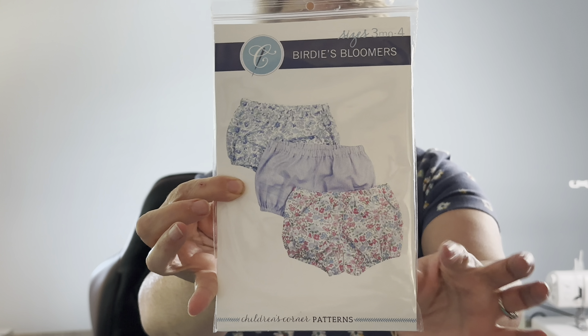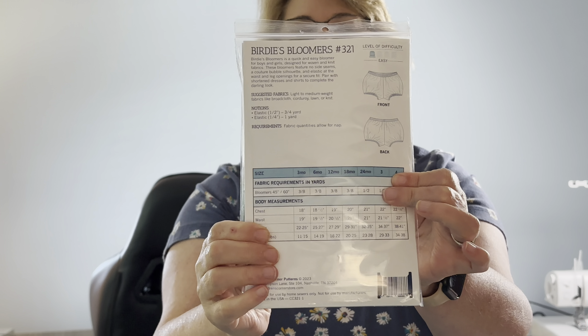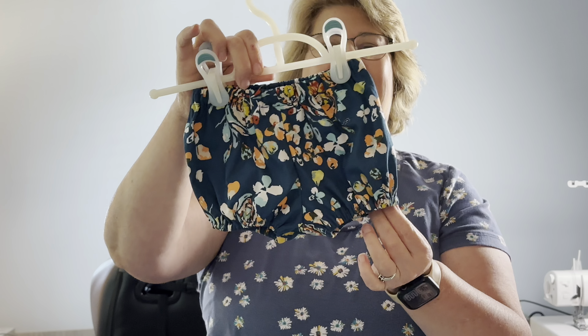Here's the pattern. I do have a paper pattern. There are tons of free bloomers patterns. I kind of like this shape and I wanted to try it out, so I picked it up at my local store, 5/8 Seams and Charles.